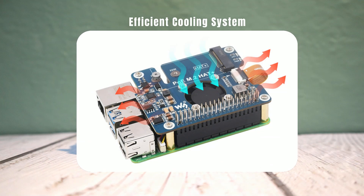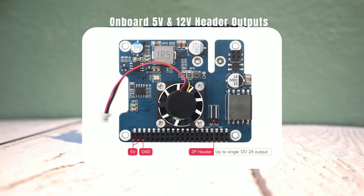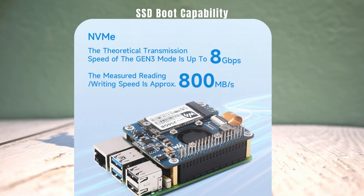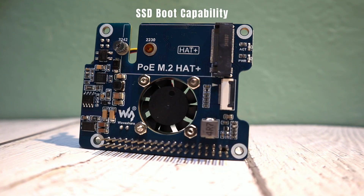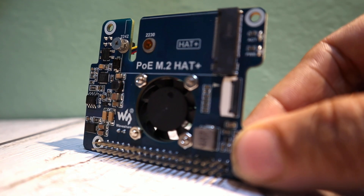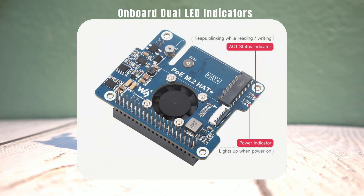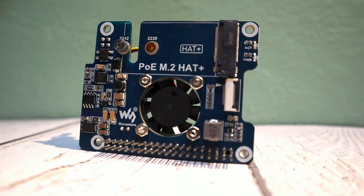Its efficient cooling system includes an active fan and aluminum heat sinks for optimal heat dissipation. For powering additional devices, the board offers both 5V up to 4.5A and 12V up to 2A power outputs through the GPIO header. One of the standout features is the ability to boot directly from the SSD, making it a great choice for high-performance setups. It also supports PCIe Gen 2 and Gen 3 transfer modes for fast data throughput. The two LED indicators on the board make it easy to monitor the operating status. Installing the board is a breeze — simply connect it via the 16-pin PCIe connector of the Raspberry Pi 5 for stable and fast data transfer.